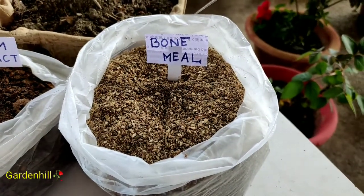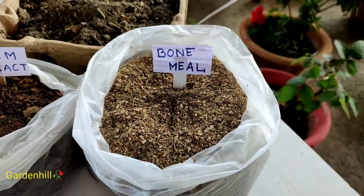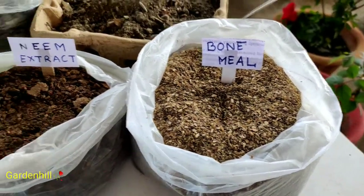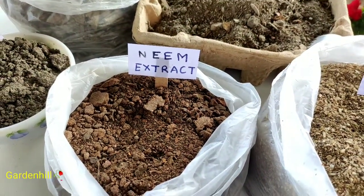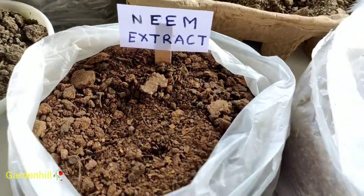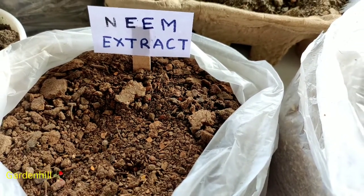Bone meal has calcium, phosphorus, protein, and a little amount of nitrogen. It helps to strengthen plants. Add bone meal to those plants which have no root rot issue. Fungus attack on bone meal is a common problem when kept for a long time.